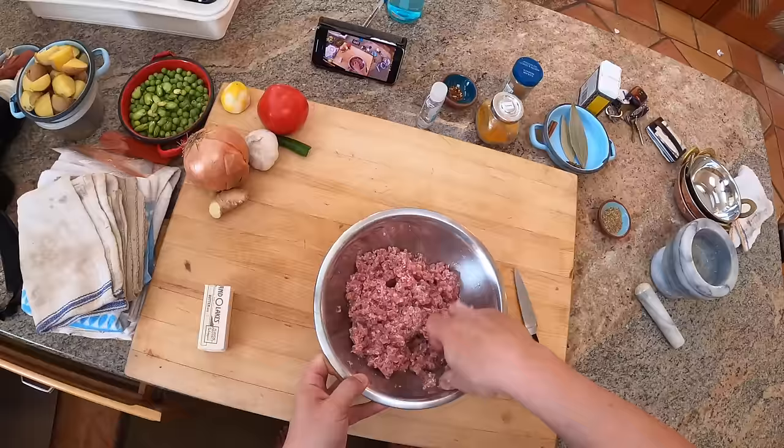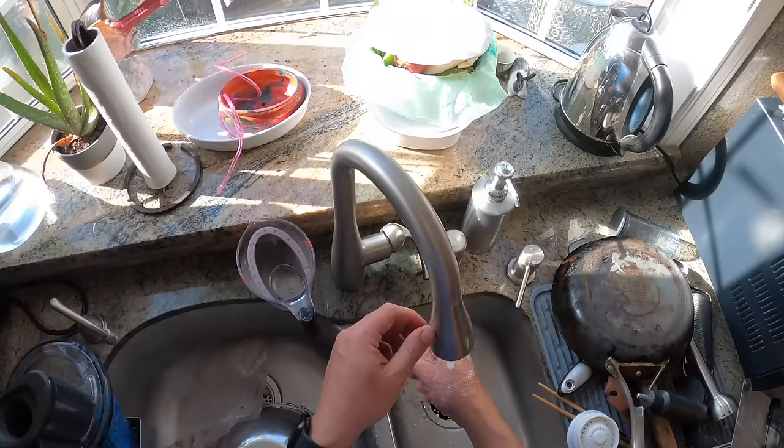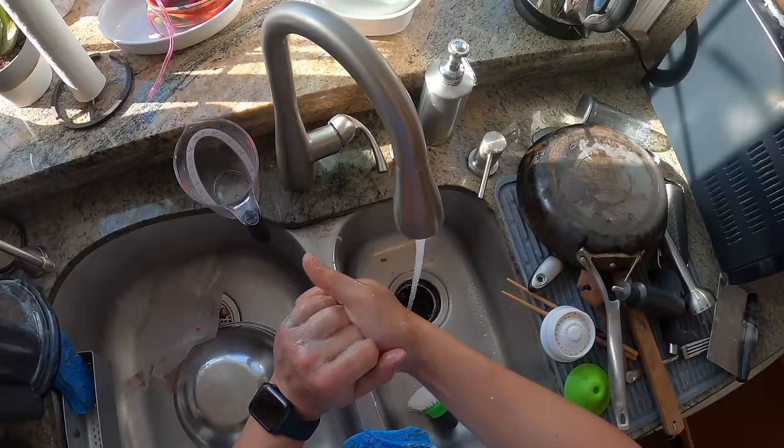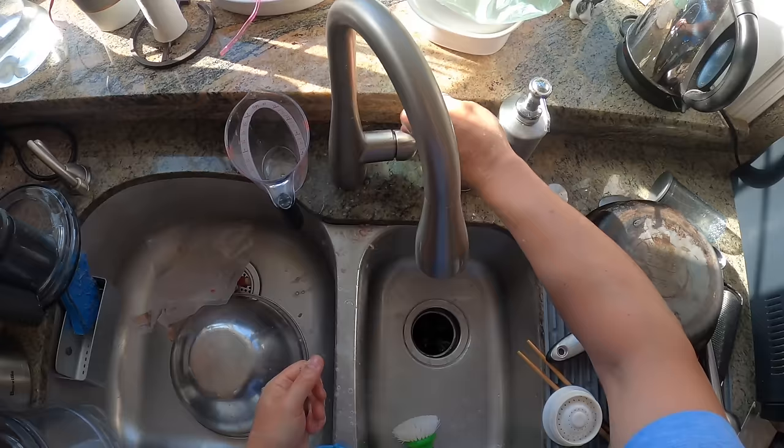This is actually a technique I first became aware of when I was researching chili for hot dogs - the kind of saucy chili that you put on hot dogs. Greek chili sometimes it's called, if you're from Cincinnati. I found a lot of recipes that called for adding ground meat directly to water, then bringing it to a simmer while stirring, so that you get a really smooth sauce-like consistency.